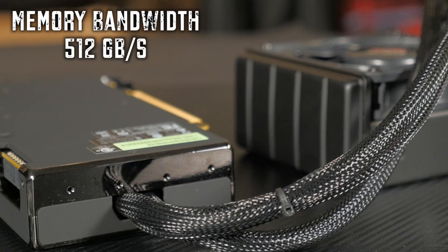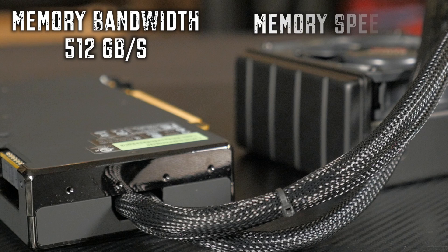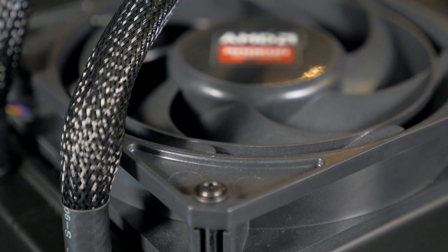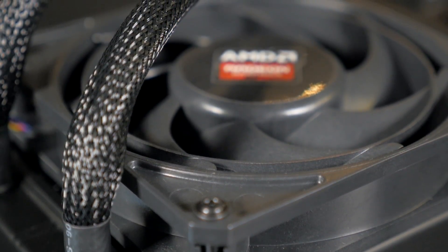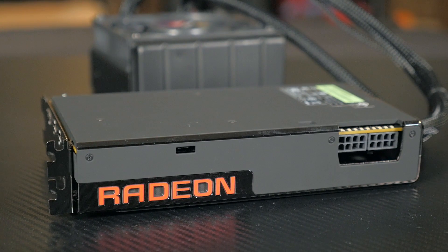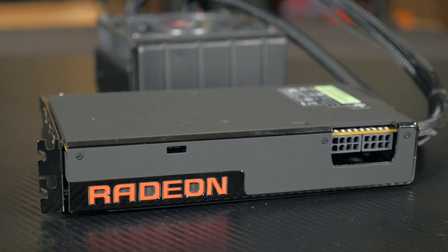The memory bandwidth is at 512 gigabytes per second and the memory speed is at 500 MHz. AMD's Fury X has a power requirement of 275 watts and uses a pair of 8-pin power connectors, which are located at the top of the card along with the glowing logo and the BIOS switch.